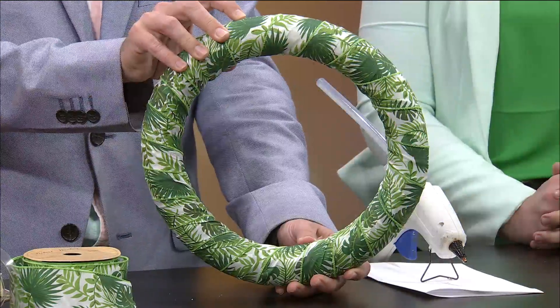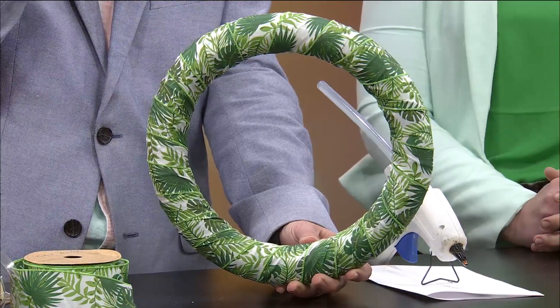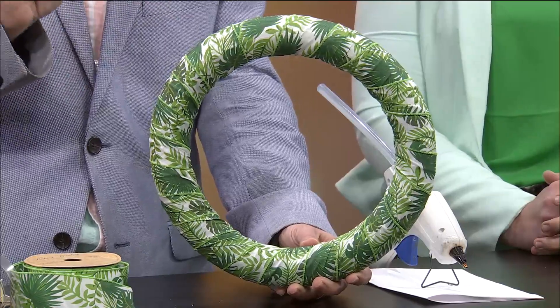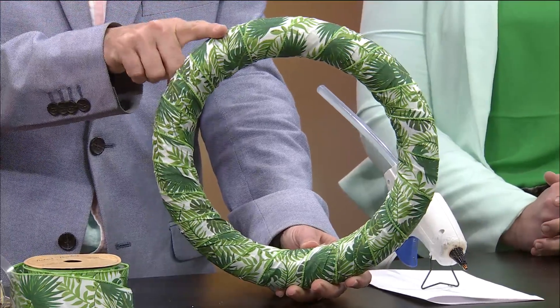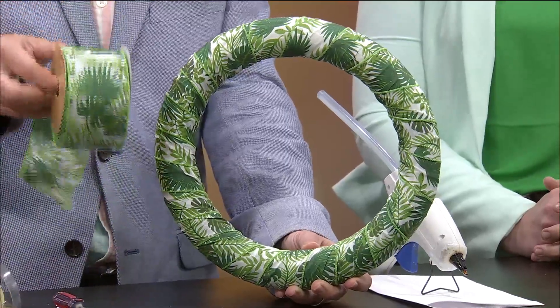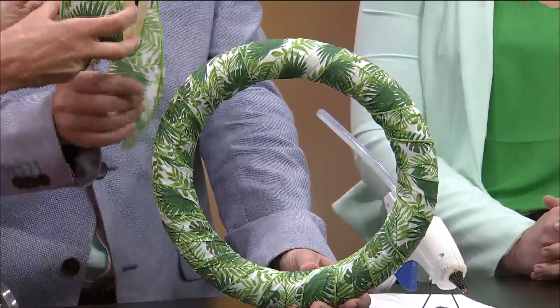Here's what I've started with. I got a foam wreath that you can get at the craft store. They come in lots of different sizes, so it just depends on what size your door can hold. Like if you have a giant door, you could do a bigger one. I also found this adorable ribbon — doesn't this look like something you would get at a tropical island? All these palm fronds — I love it.